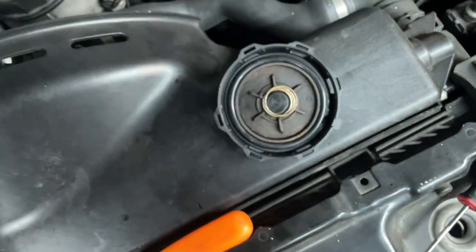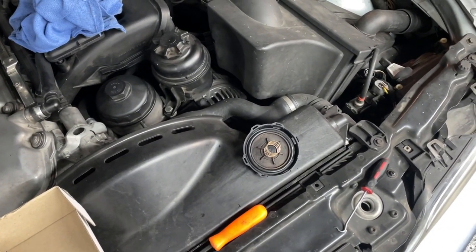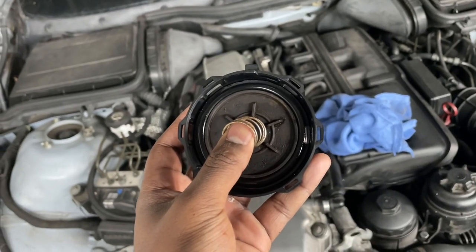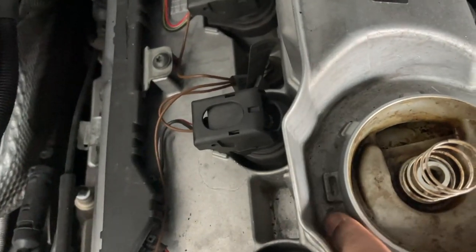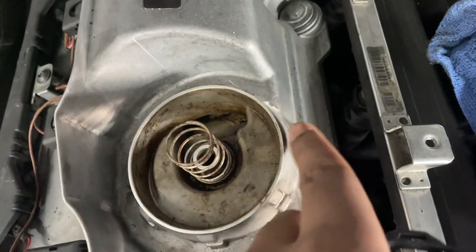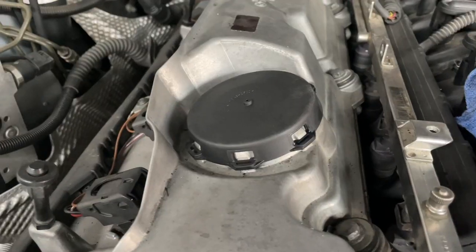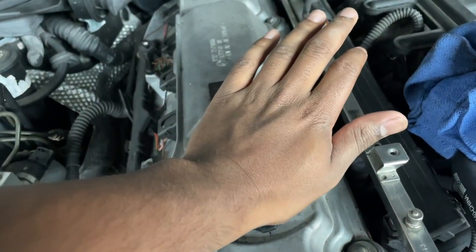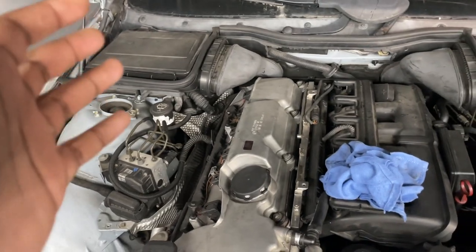Drop the spring right in there, and before putting the cover back on I'm going to put a little lubrication on the diaphragm just so it seals properly — some silicone spray or WD-40, whatever you've got. Place your spring in first, then line up the cap — there's one little notch that fits into a specific area, and one side has no tabs so just line it up. It goes on like so; it takes a good amount of force. I put one hand in position and use my other hand and body weight until I hear a click on every single tab to get a full seal.